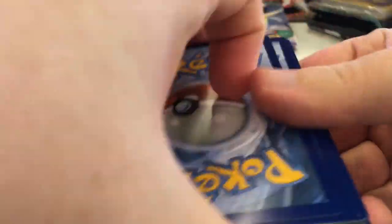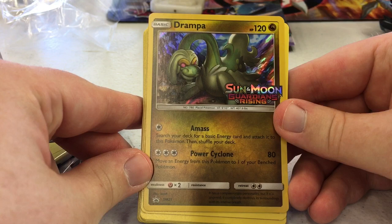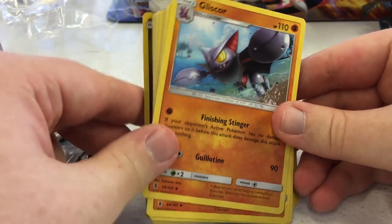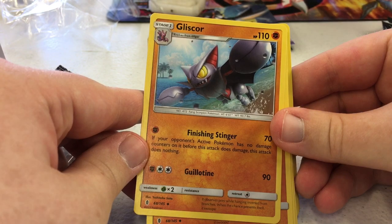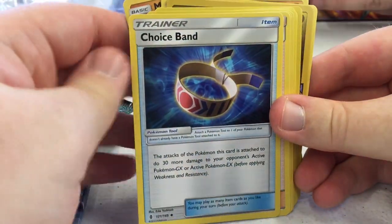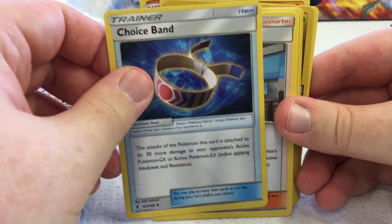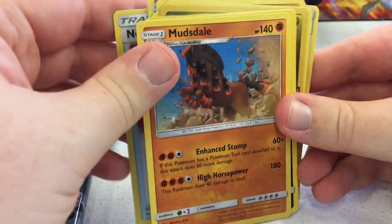We got Drampa here — this thing actually looks decent for a pre-release. You search your deck for a basic energy and attach it to this Pokémon, then shuffle your deck. Power Cyclone does 80 for three, so I could be doing 80 on turn two really easily. I'm definitely going to play that. Finishing Stinger does nothing if the active Pokémon has no damage counters — not too bad.